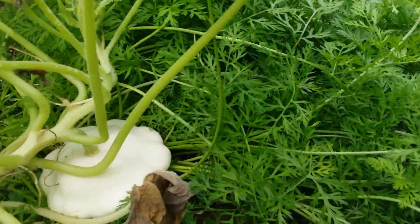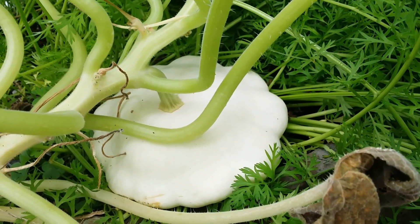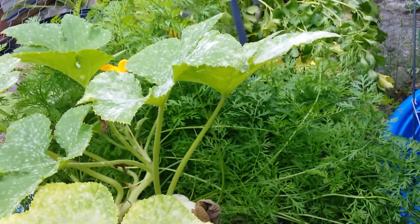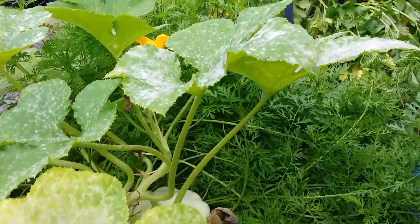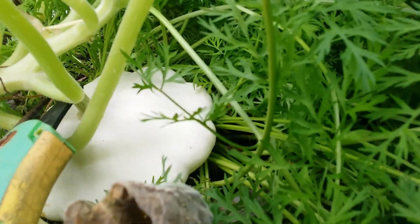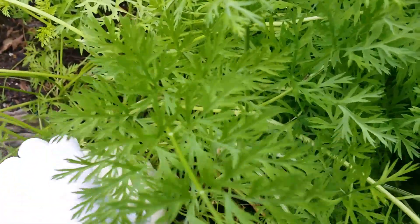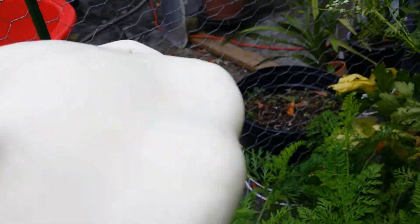Hey, look at my big white scallop squash — yeah, a pattypan squash. Let's harvest that one; the leaves already have mildew on them. Let's harvest this one. Cool, let's move over here — this is the carrots I'm going to reveal. I have two varieties of carrots mixed in there, but look at this beautiful scallop squash!